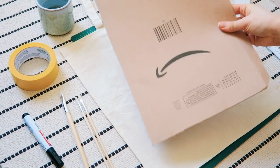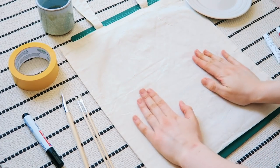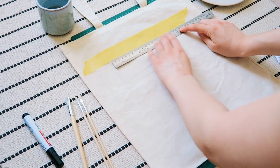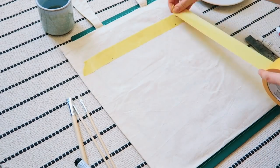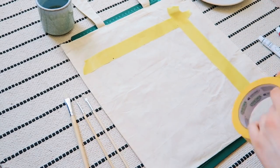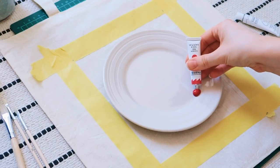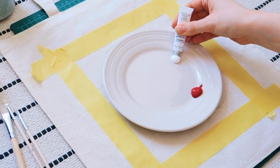First, get a piece of cardboard and put it inside the bag so when you paint the two sides don't stick together. Next take your tape and make a square or rectangle — or whatever shape you want, even a circle or heart if you're more talented than I am with tape. Then get your paints and you're going to want quite a lot, so don't be shy — put some more on.